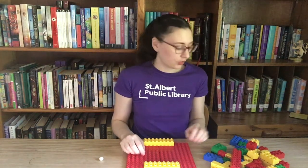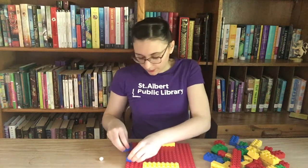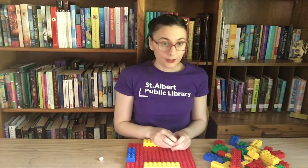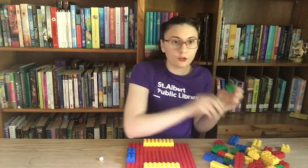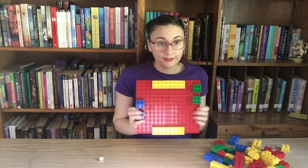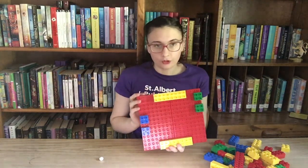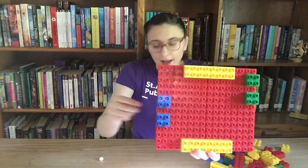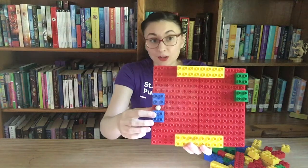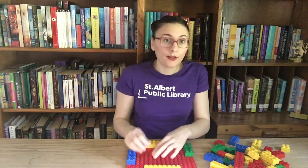Step number two is to determine where the start and the finish line are. To mark this I'm going to take two blue pieces for the start and put them right over here, and for the finish line I'm going to take two green ones and put them right over here. So we have a start over here and a finish over here. Don't forget to leave some space in between your Lego blocks to let your marble roll through — you may need to measure how much space your marble needs. Mine is one Lego row.